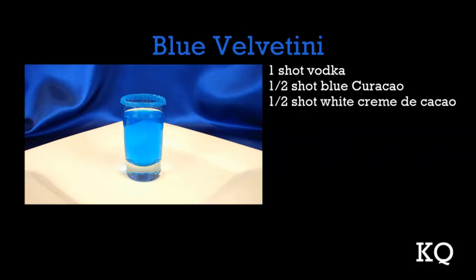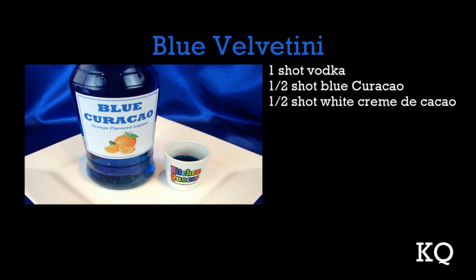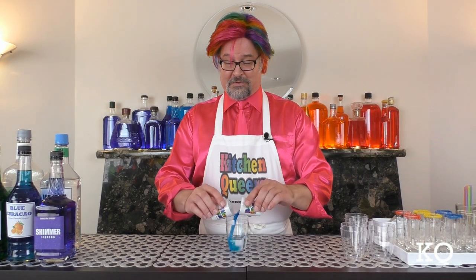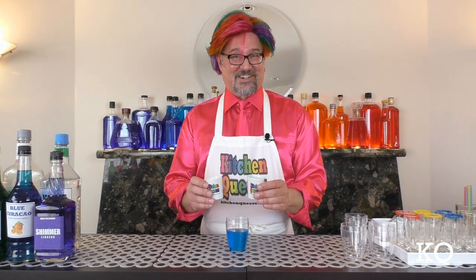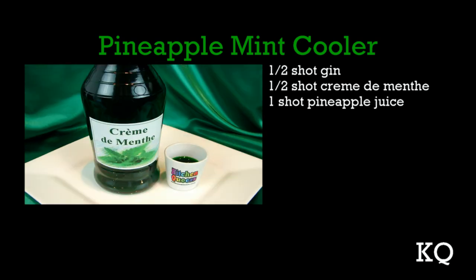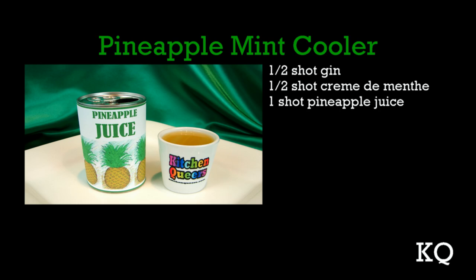Now it's time to measure the Blue Velvetini. You'll need one shot vodka, one-half shot blue curacao, and one-half shot white creme de cacao. Add all of these ingredients to the second cocktail shaker. Moving right along, let's pour the ingredients for the Pineapple Mint Cooler. You'll need one-half shot gin, one-half shot green creme de menthe, and one shot pineapple juice. Now I'll add these ingredients to the third shaker.